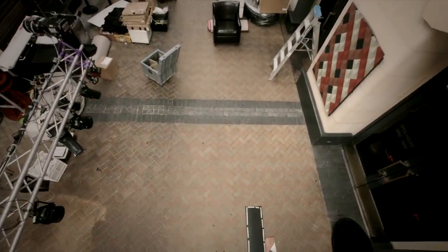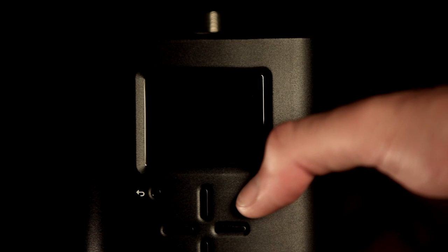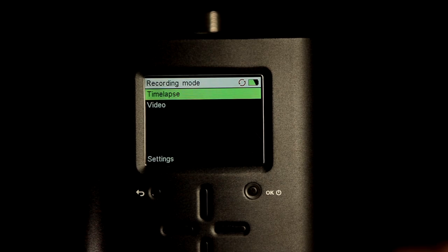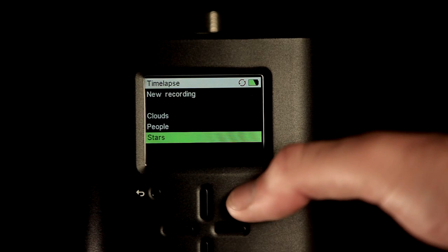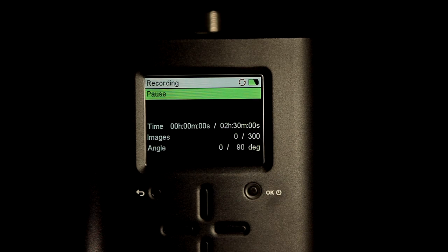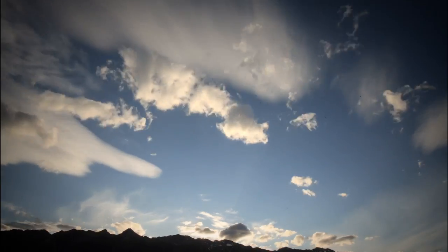We've spent a lot of time developing the software side of the Genie — we wanted to make it as easy to use as possible, and this is one of the key features. If you haven't taken a time-lapse before and you're confused about the various settings, you can simply start a factory preset from our preset menu. Right out of the box, the Genie comes with some amazing presets; with the push of just a few buttons you can start simple time-lapses like stars, people, or clouds.